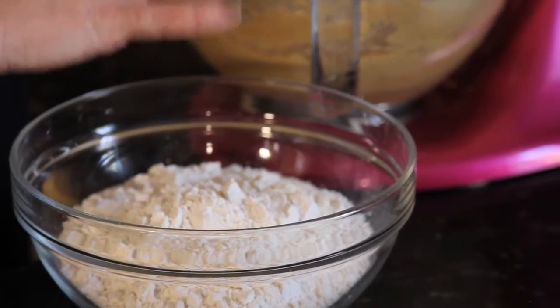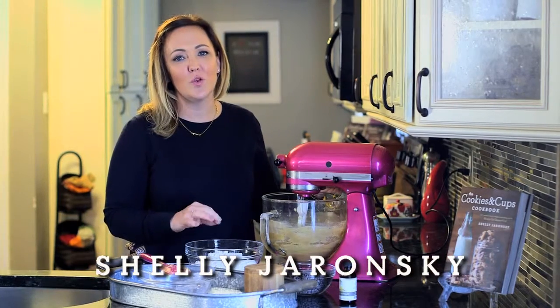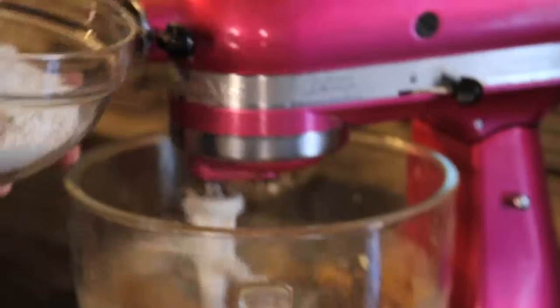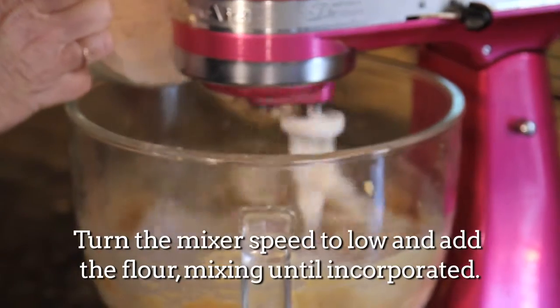Once your baking powder, your salt, and your baking soda are all mixed in, you're going to want to add your flour. Make sure you do this with your mixer on low or you're going to have a mess — trust me. Just add it slowly as you go.